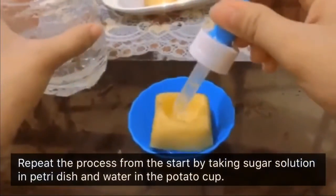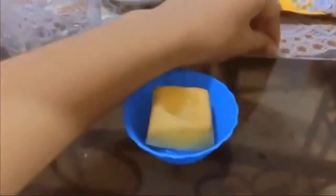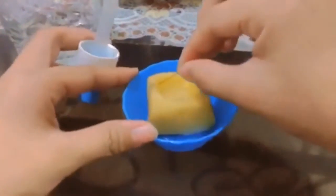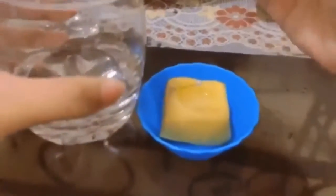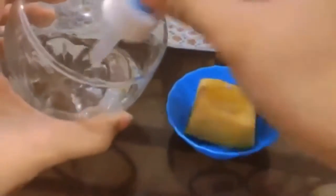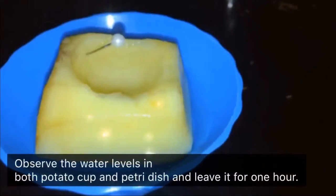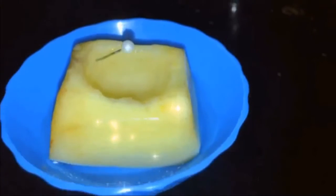Repeat the process from the start by taking sugar solution in the petri dish and water in the potato cup. Observe the water levels in both the potato cup and petri dish, and leave it for 1 to 2 hours.